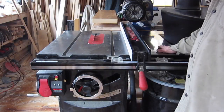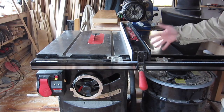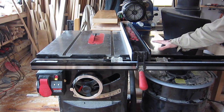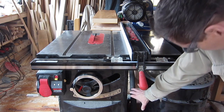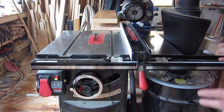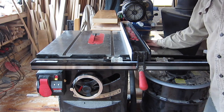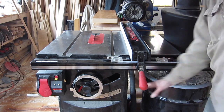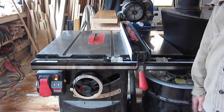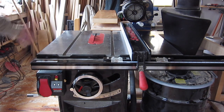The right-hand wing, on the other hand, is useful for supporting wide panels. This model of SawStop, called the ICS, is the only version where the motor projects out the right-hand side, which is ideal for my floor space — I'm already using that floor space with the right-hand wing, so the motor coming out there doesn't cost me anything. On the other models, the motor comes out the left-hand side, but I'm not using the left-hand wing, so that would waste floor space.